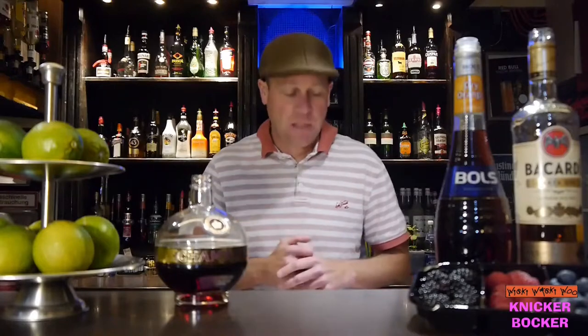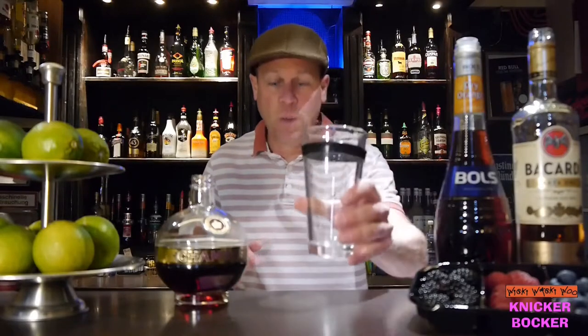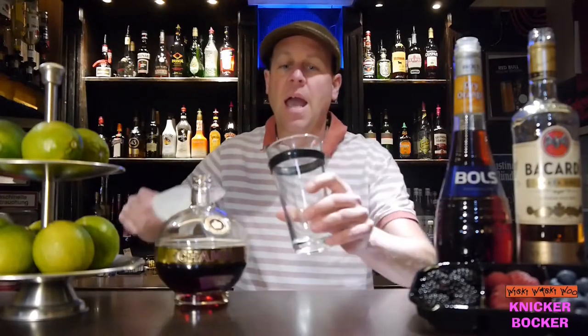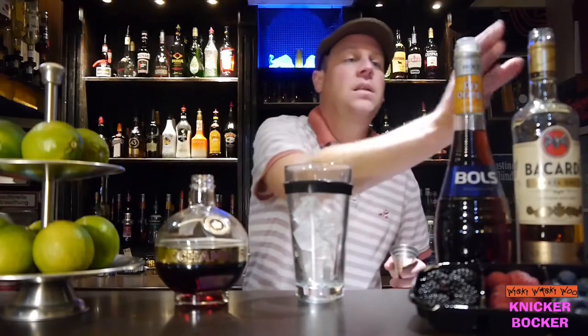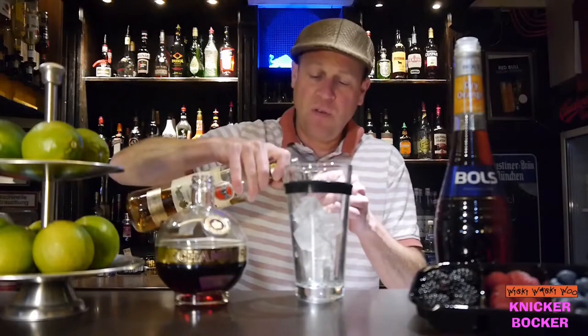Hello, welcome back to my cocktail blog. Today I show you how to make the niggerbogger cocktail. So now let's start — for the niggerbogger cocktail we need a cocktail shaker, fill it with ice, and then I need 75...